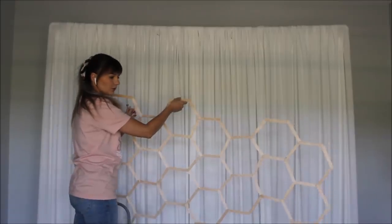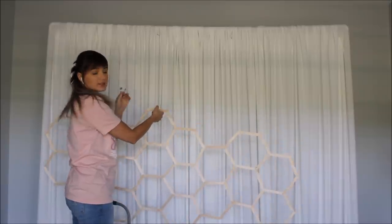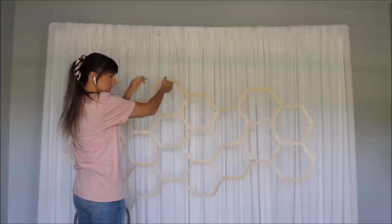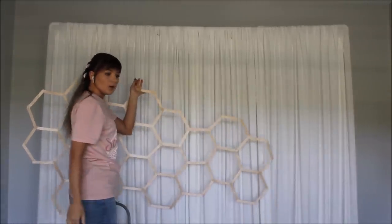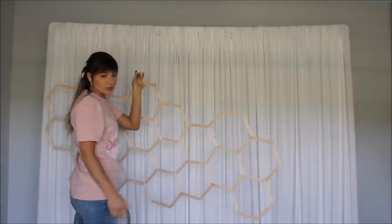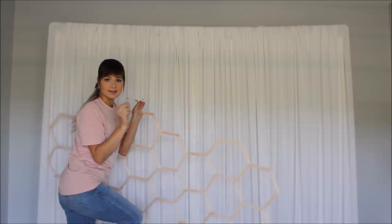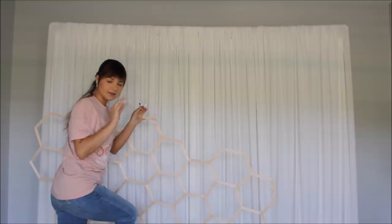I have some of my honeycomb already constructed. I want to put this piece on and maybe work in pieces instead of covering all of my backdrop — I might put a piece here, a piece at the bottom. We'll see how it works; if not, it's going to be easy to attach everything together. I will be attaching all of this with my large size safety pins — I'll show you how I did that a little bit later.